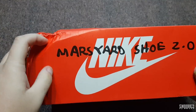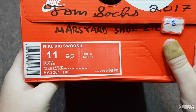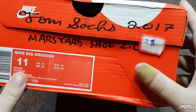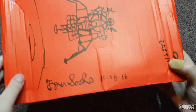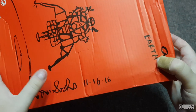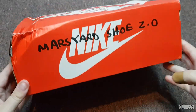Around the box: Mars Yard Shoe 2.0. There's a big ding there from shipping, unfortunately can't do much about it. Mars Yard Shoe 2.0. Nike big swoosh, size 11, beige red, Tom Sachs 2017 Mars Yard Shoe. And a picture on the bottom of a spacecraft and Tom Sachs — not too sure if it's Tom Sachs or Tom Sash. November 16th, 2016. Earth is there. That's pretty much it.